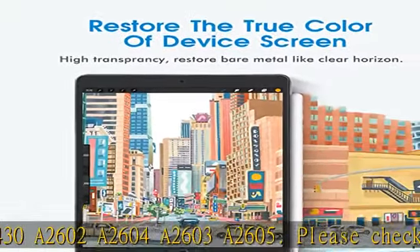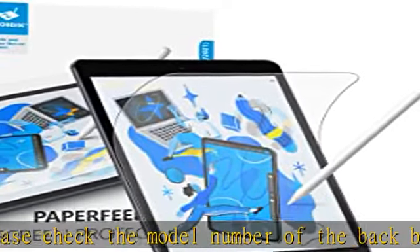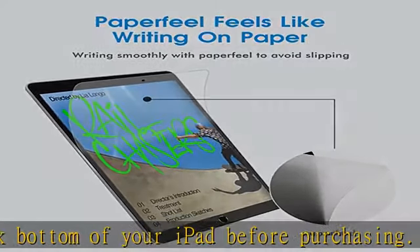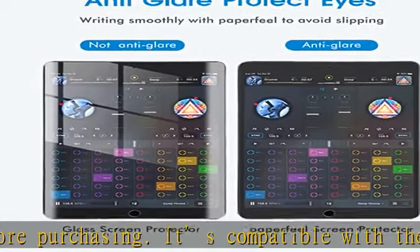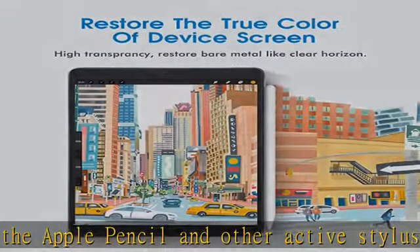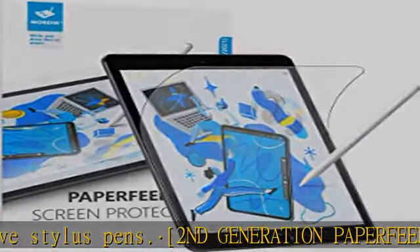Compatible with the Apple Pencil and other active stylus pens. Second generation paper feel screen protector designed for iPad 10.2 inch. You will feel like writing on real paper when you write or draw. The new generation of products have a special texture coating on the surface, which will reduce the wear of your Apple Pencil nib and reduce dizziness and eye discomfort due to long-term use, thanks to the product's anti-glare feature.